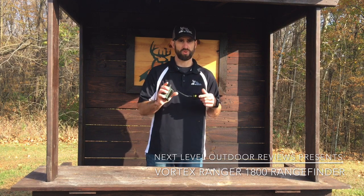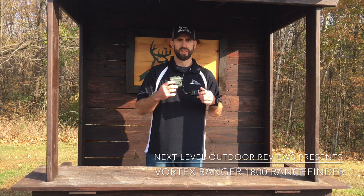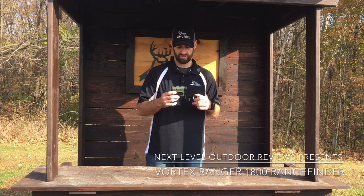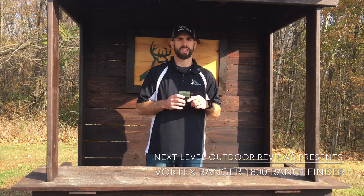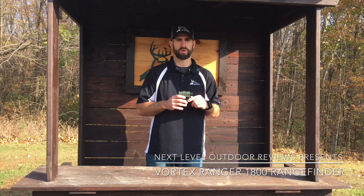It fits right in your hand too. It weighs only 7.7 ounces and it has a fully multi-coated lens that increases light transmission with multiple anti-reflective coatings on all air-to-glass surfaces, so you get great light transmission. A lot of times the game you're hunting comes in during low-light situations, so you can see it very well in the rangefinder.